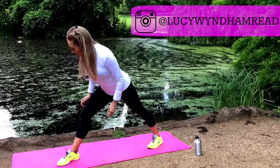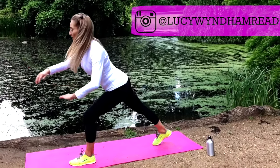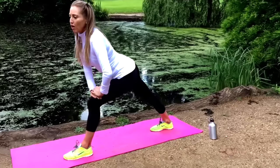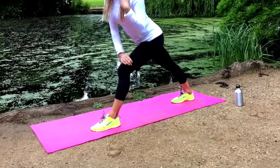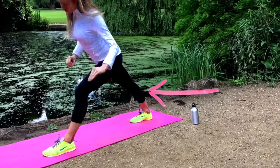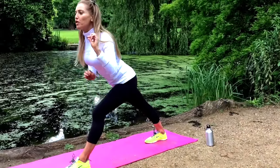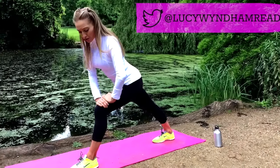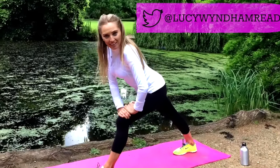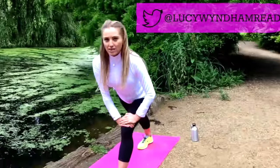Let's change to the other leg — bring one foot in front, take the other leg behind, hold it down. When you're stretching, it's really important you feel the stretch in that area. It should feel like a mild discomfort — it shouldn't feel painful, but you should be aware of feeling that stretch. Feel it in the calf muscle.